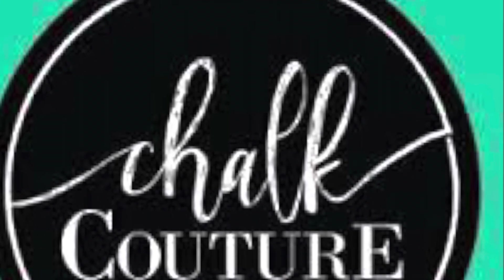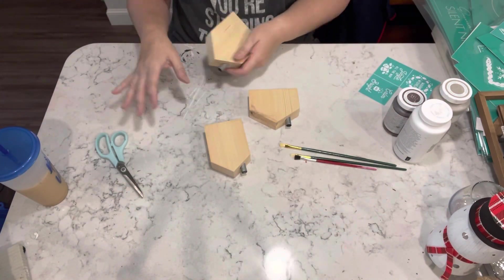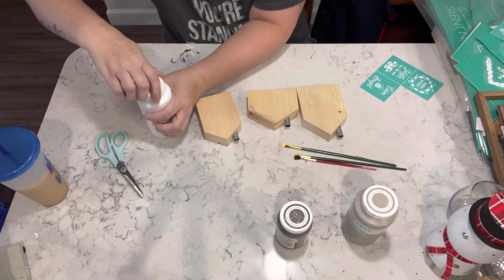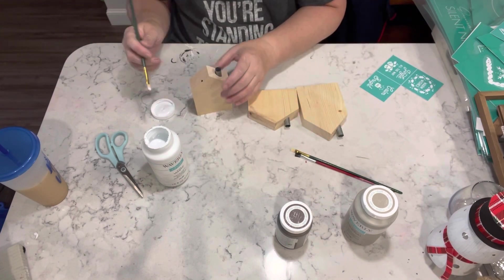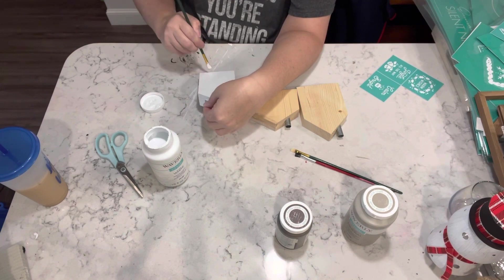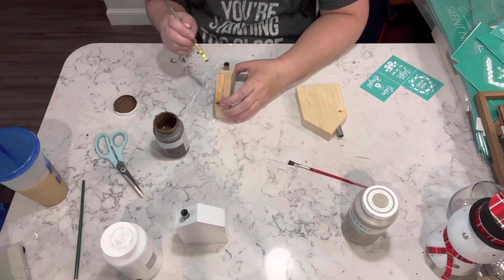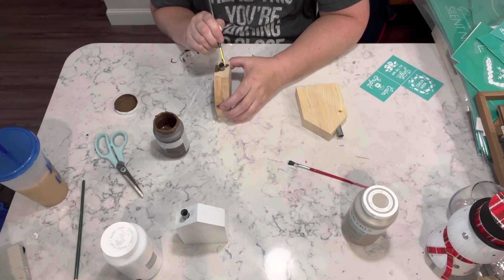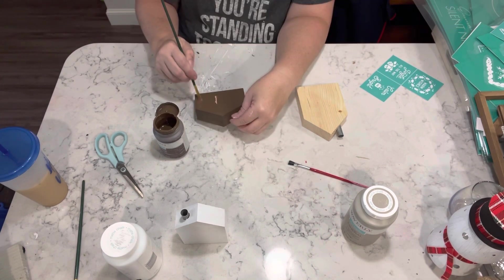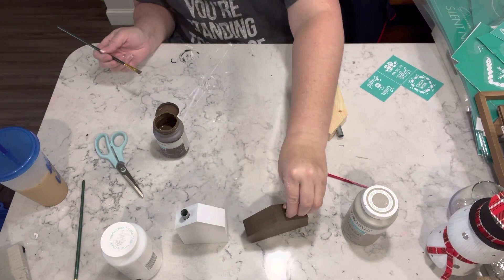For this next project, I am taking these three houses I got at the Target dollar spot — it was five dollars. I'm going to paint all three of them in different colors. I'm using the white Waverly chalk paint, I'm using Truffle which is also a Waverly chalk paint, and then I'm using Mineral — which, you guessed it, is also a Waverly chalk paint.